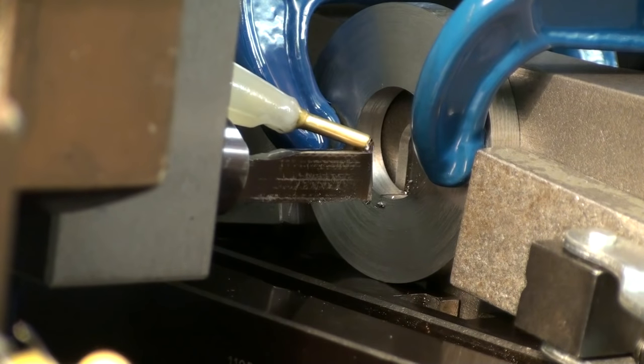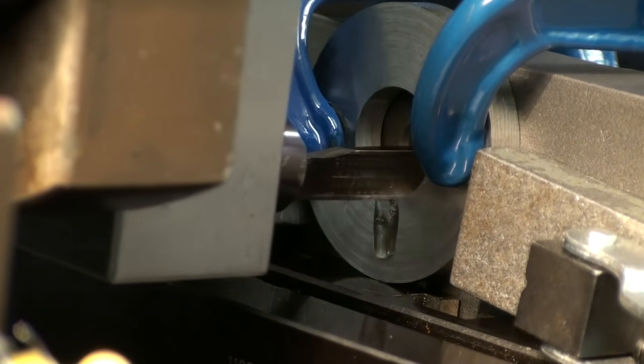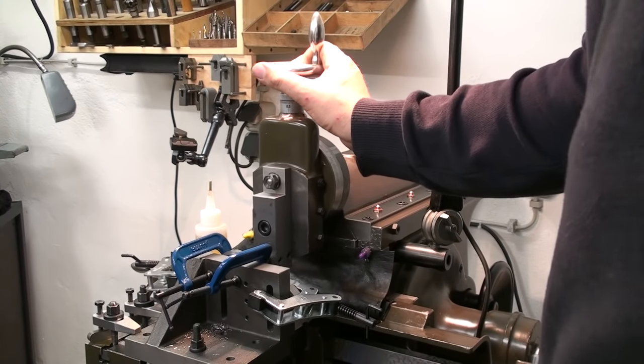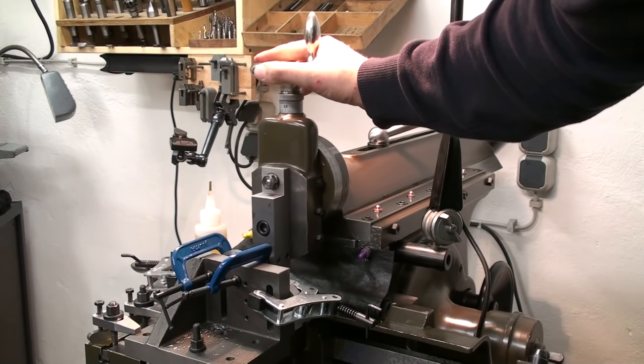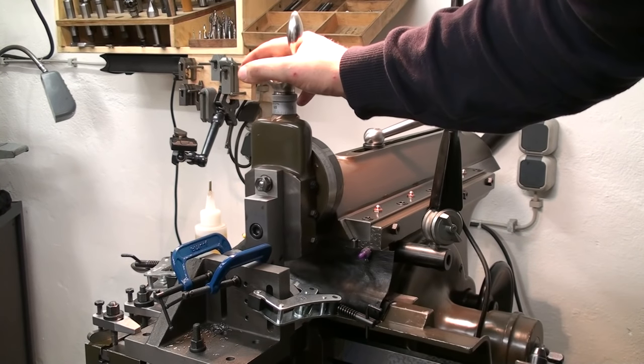Let's get some cutting oil on this tool. Check for clearance. And I'm just feeding down by hand, leaving the hand on the handwheel and going down about two hundredths of a millimeter per stroke.